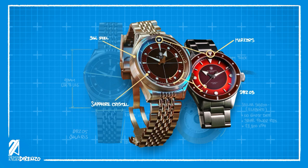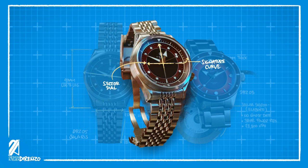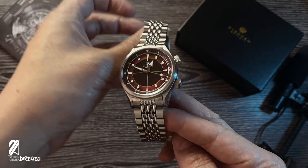You can spot similar design cues such as the bezel markers, dial partitions, and the very same handset. This new collection introduces new elements such as unique water markers consisting of progressive circles, sector lines that give the dial a vintage spirit, and that signature curved inner bezel that is undeniably Durenso.